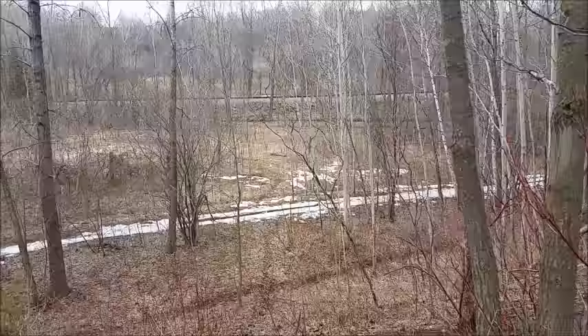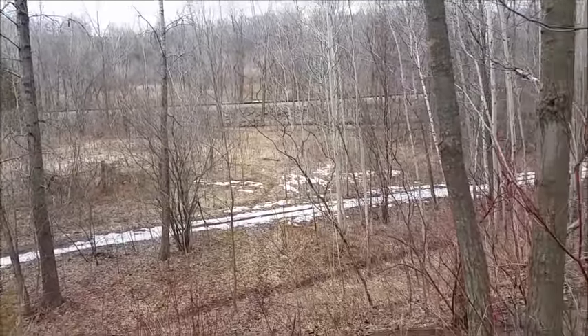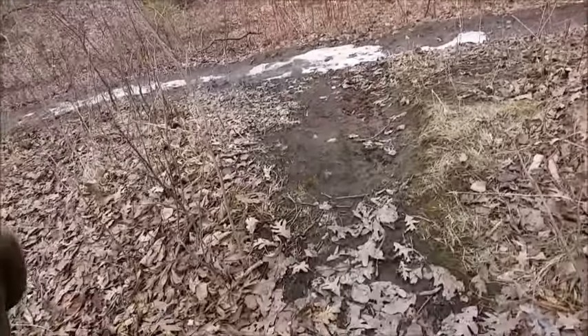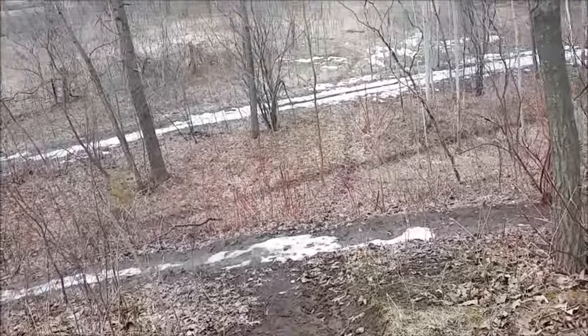Chessie and I are on another hike today. We're out by Bairds Creek. I know that doesn't look like much of a hill, but let me tell you, that's steep.